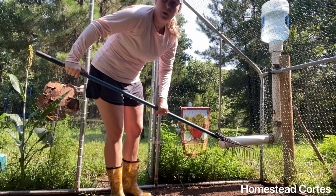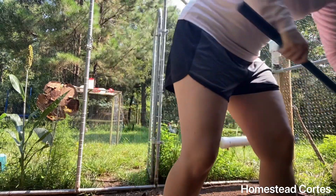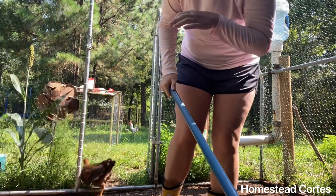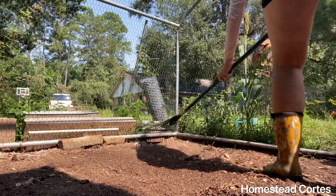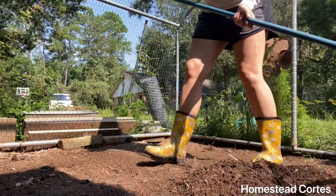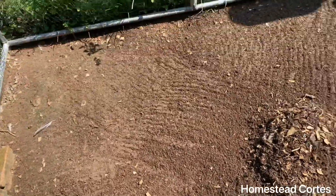The chickens also like it when it's all raked out because it's easy for them to scratch around. You don't want to leave any kind of feces in there. Okay, I've raked some of it — it does not take long at all, it's just a simple rake.